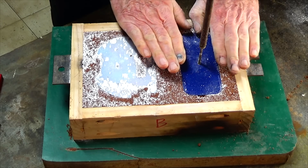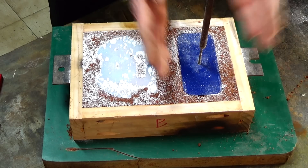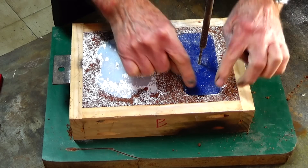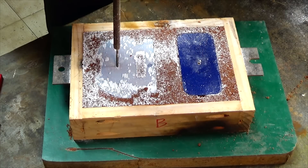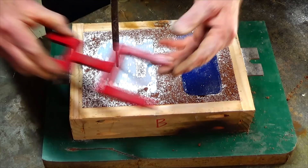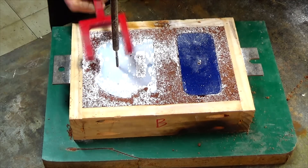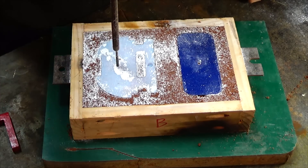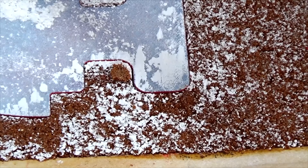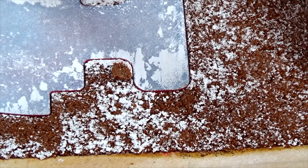That ensures that the pattern has made the cavity slightly wider all the way around, so as you withdraw the pattern — even though it has draft angle or a taper to it — it's less likely to dislodge the edges of the cavity as you take it out. The tool has two different openings depending on how delicate the pattern is and how much you need to tap it. You can see there that the pattern is quite loose in the mold now, which just makes it easier to get out.